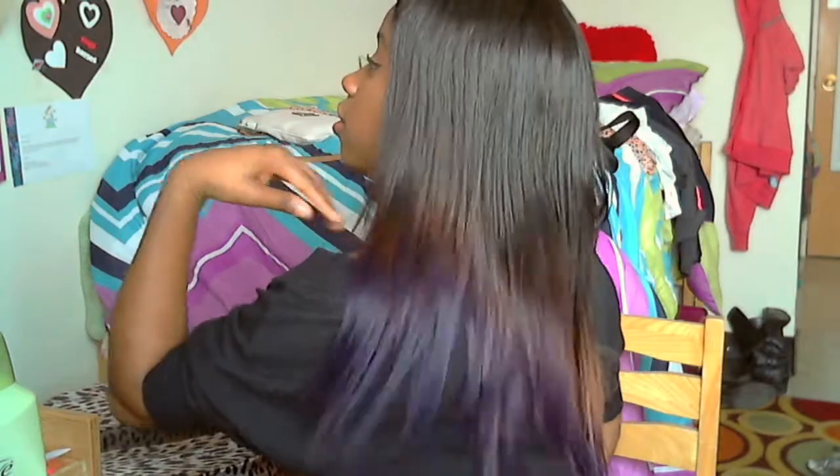The color goes from 1B to a bleached color to the dye color, and I thought that actually looked pretty cool. It looks really awesome — you can see a little of the gradient effect. That's pretty much all I have to show you guys about the hair.